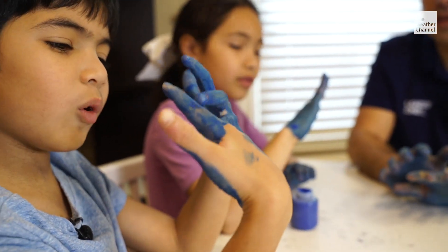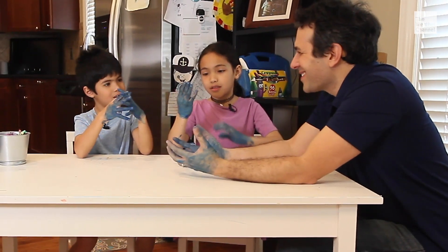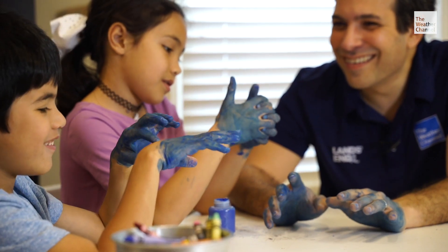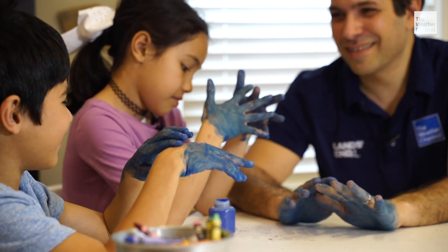Tell me what's in between your fingers. No blue paint. You know what that means? You didn't wash your hands right. You still have places on your hands that could have virus on them. Oh. So what do you think you should do when you wash your hands? Wash your whole hands.